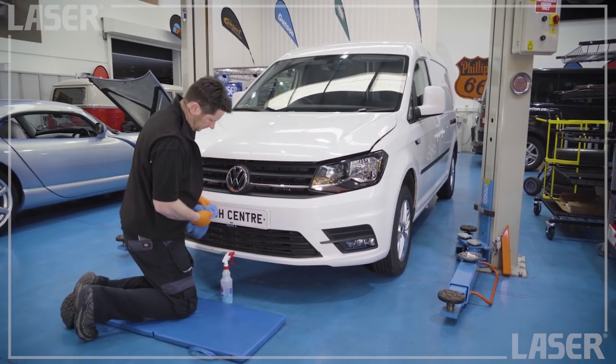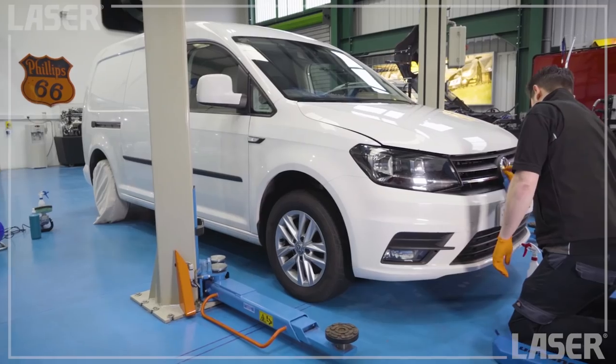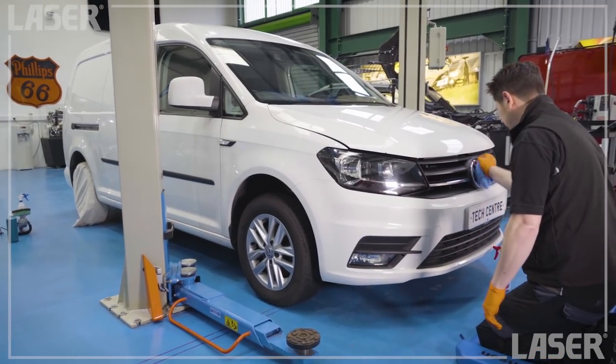Valeting — a chore for some, but a pleasure for others. There's nothing more satisfactory than a clean motorcar.